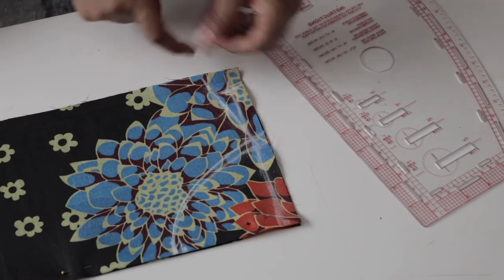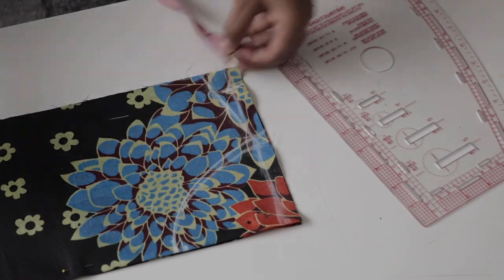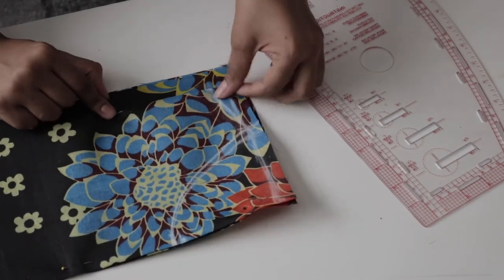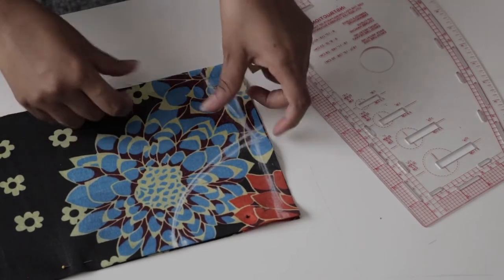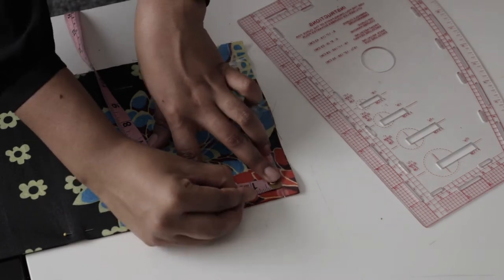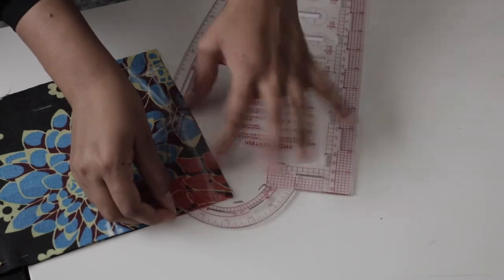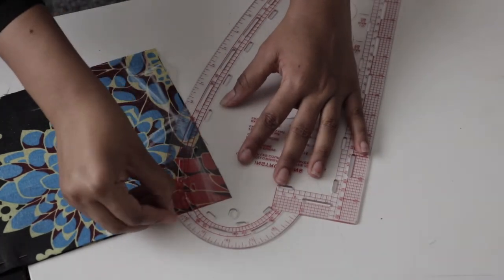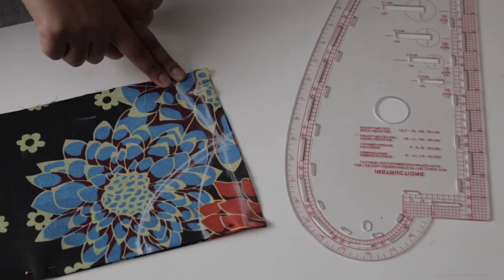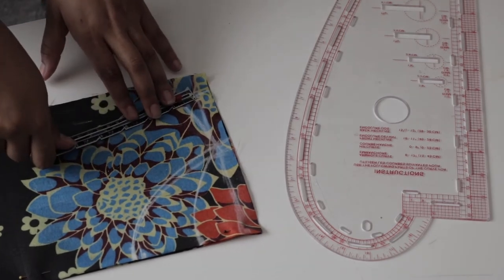From the outer edge of the other fabric piece, mark one inch — that's where you'll fold and hem the sides of the top. For the back neckline, from the shoulder line mark 1.5 inches. For the shoulder slant on the back, add 0.5 inches for sewing allowance.